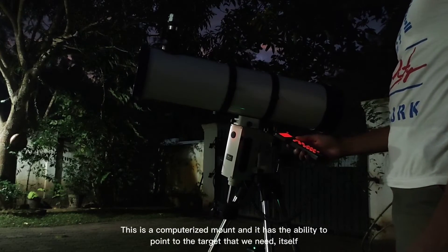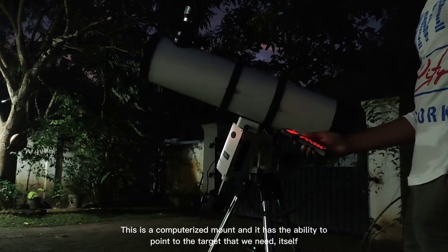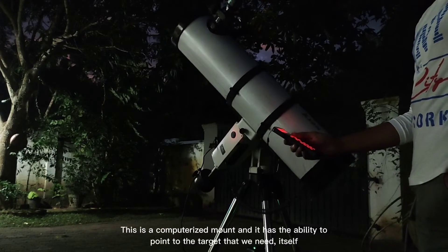This is a computerized mount, and it has the ability to point to the target that we need by itself.